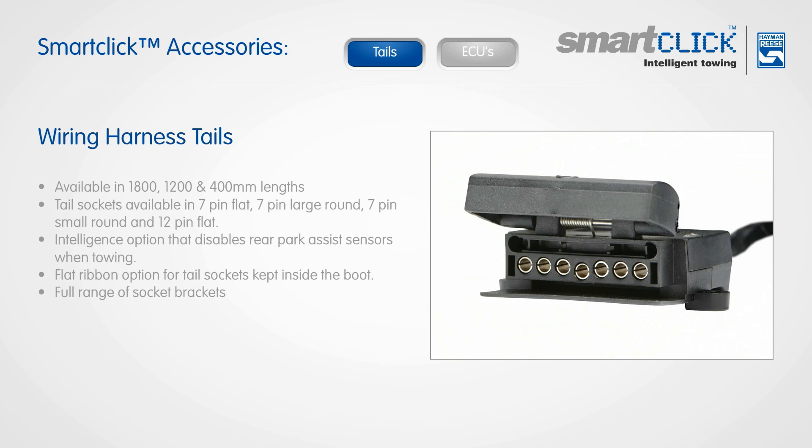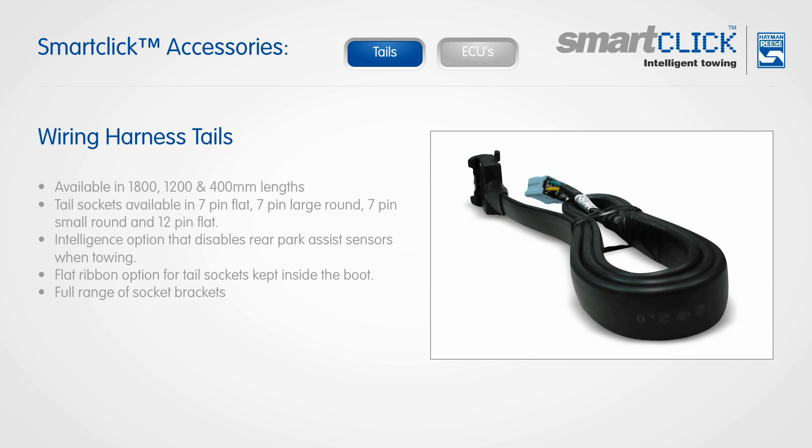To provide a great finish to the whole system, Hayman Rees provides a full range of socket brackets to suit all Australian plugs, complementing the SmartClick tail range.